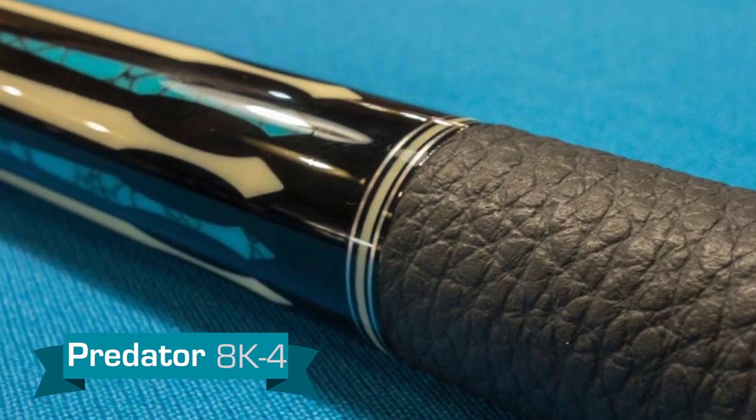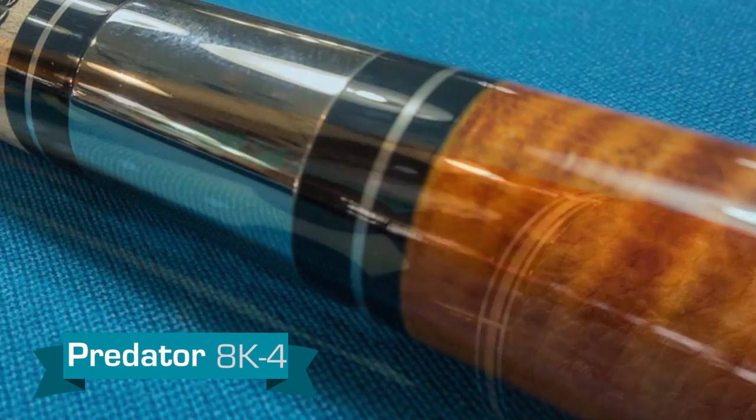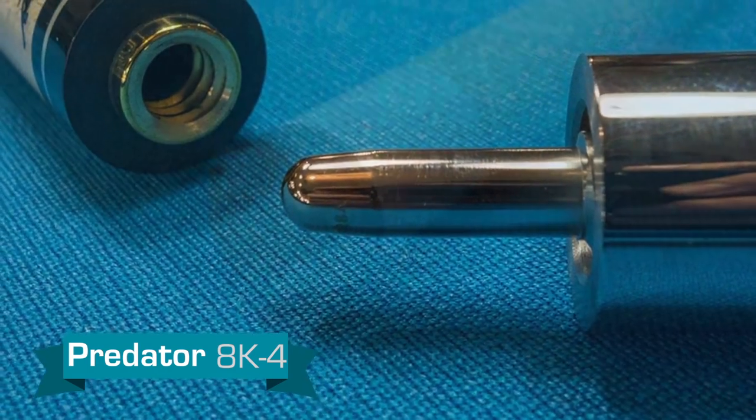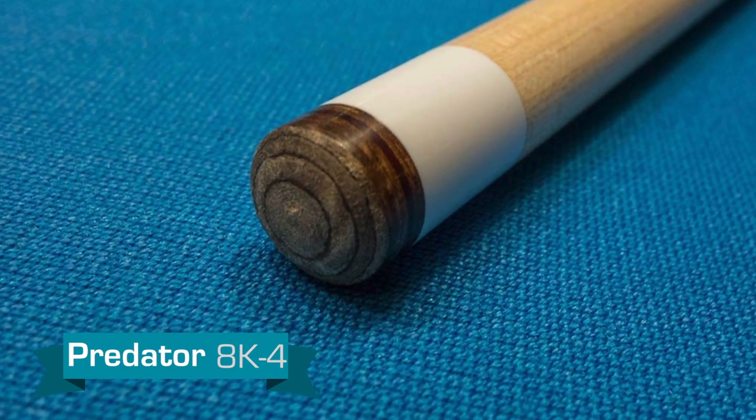Alternating silver and micarta rings can be seen throughout. The joint is a unilock, which makes it incredibly easy to set up and tear down. The installed tip is an Everest.